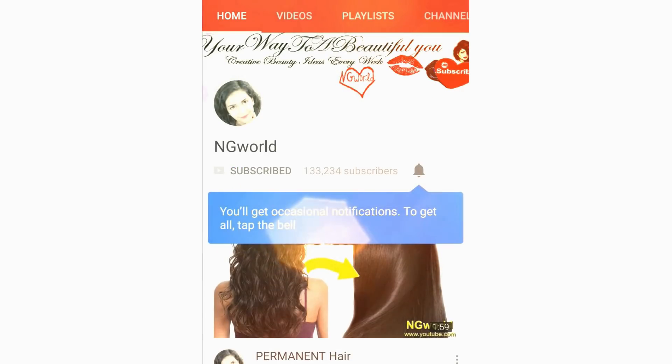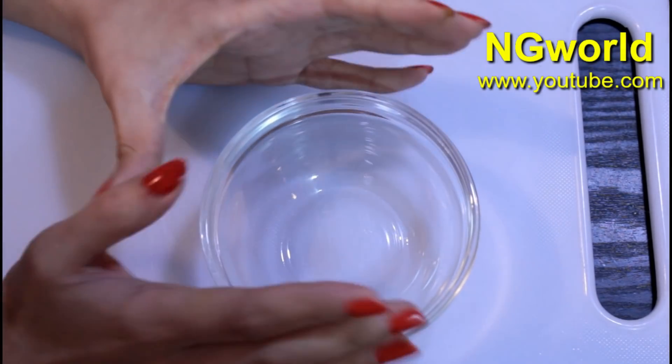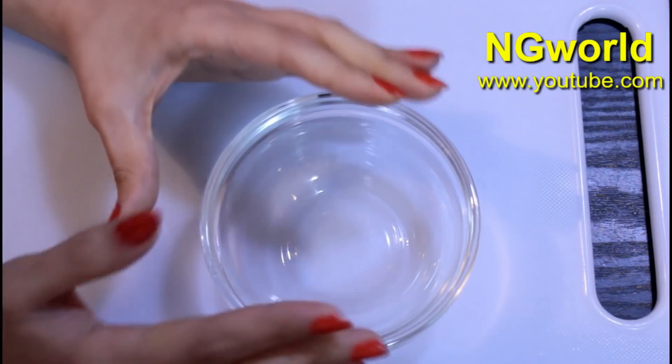Friends, subscribe to my channel and turn on the bell icon so you're not gonna miss any upcoming effective simple home remedies. Hello friends, welcome back to my channel. In this video I'm going to share with you a very magical remedy.